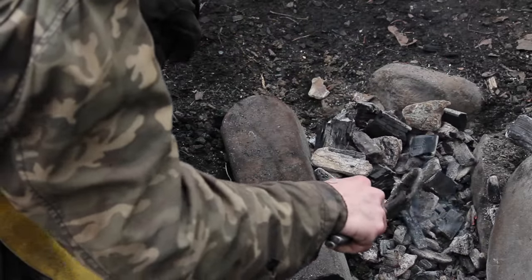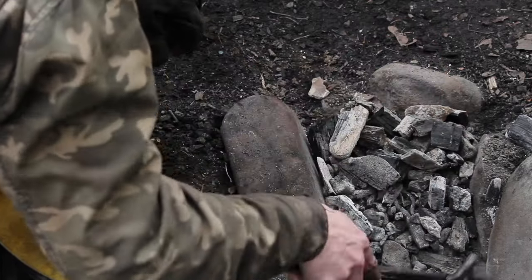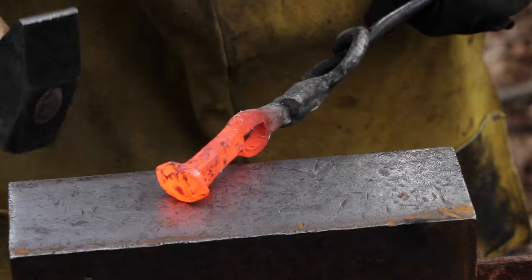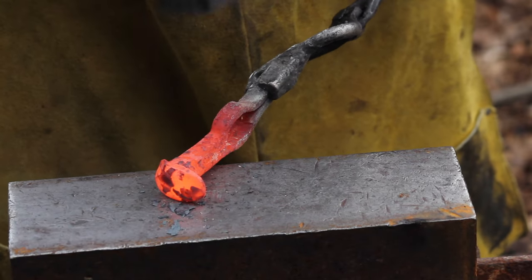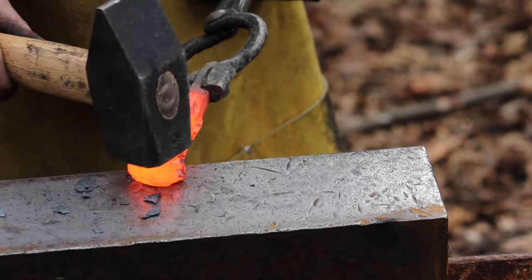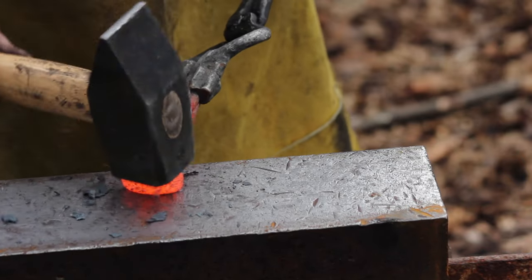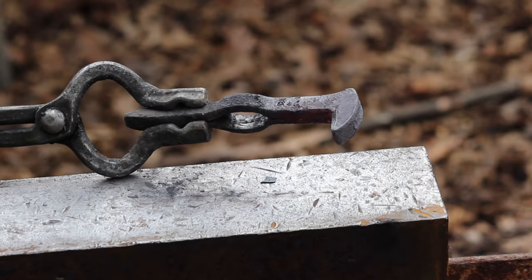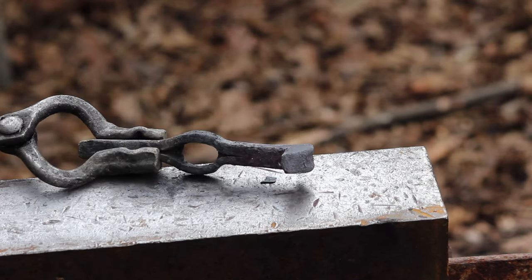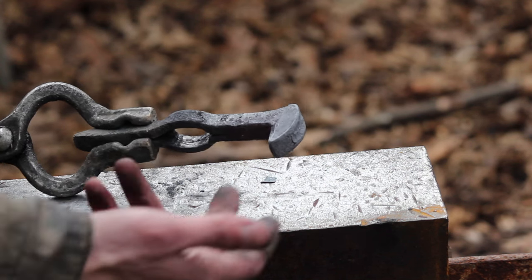I've got to be careful now - with that material being thinner in there, with the forge welding and all that, we don't want to get it too hot and just melt through the side of our tomahawk eye. We're going to call that good on a preform. While this is cooling down we'll get a piece of high carbon steel from a leaf spring that we're going to use to insert into our edge here.